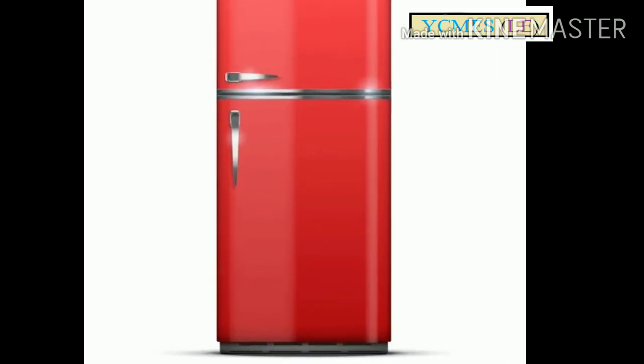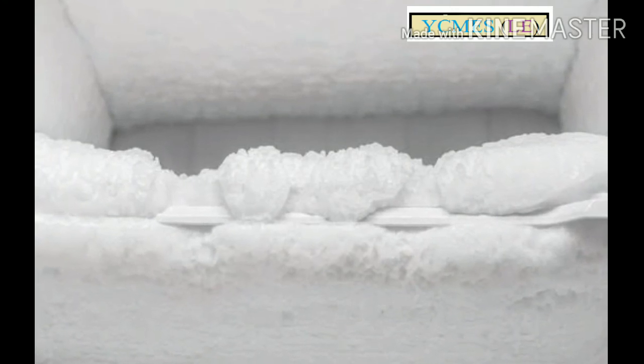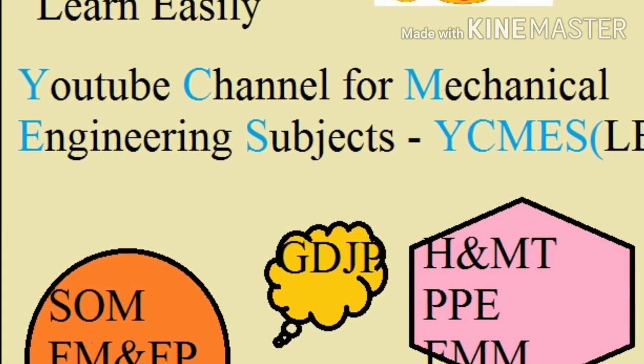These are simple tricks to prevent the fridge from overcooling so we can get rid of the ice buildup. If you enjoyed this video, please share with your friends and subscribe. Thank you.